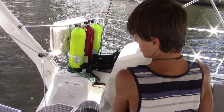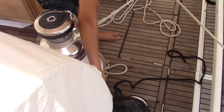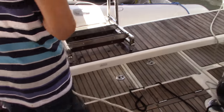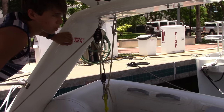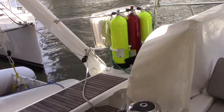I'm raising the dinghy. Keith set up this block and tackle system to make it easier to raise and lower the dinghy, so the kids can pretty much do it by themselves. We'll keep the dinghy here when we're just out cruising around, but if we're on a passage, we'll probably stow it on the top deck, hooking it up to those eyes.